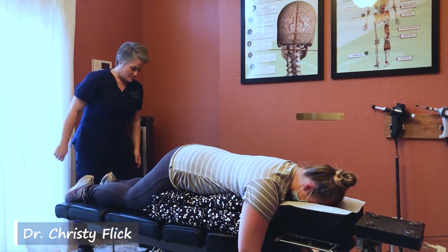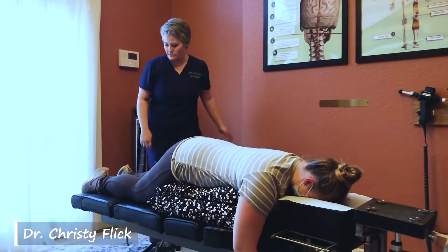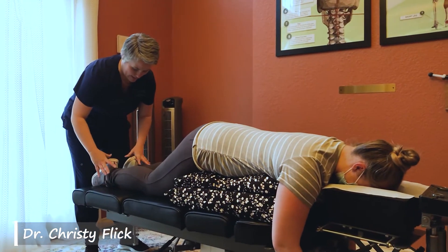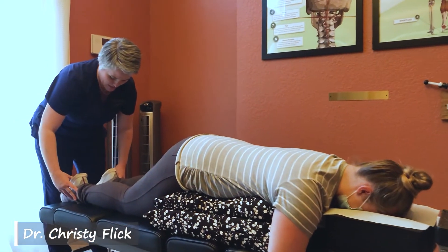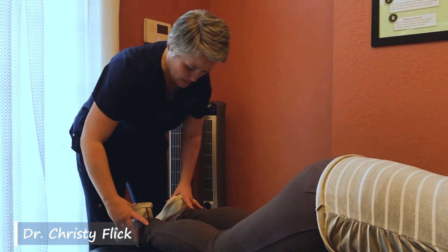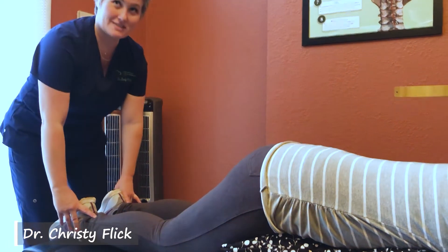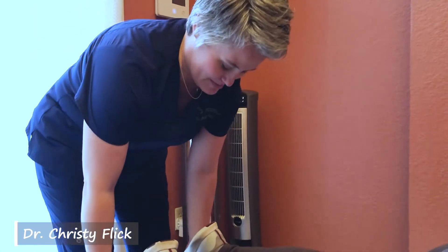Now we're going to start evaluating the rest of your spine. Tina's going to go down just a little bit. When you're face down, your leg lengths tell me about all kinds of different things in your spine, not just C1. What I've seen first is a right short leg length by a little over half an inch — it's pretty impressive, actually.